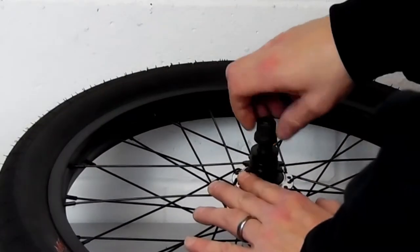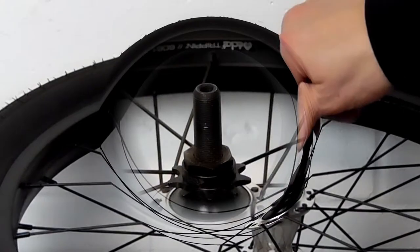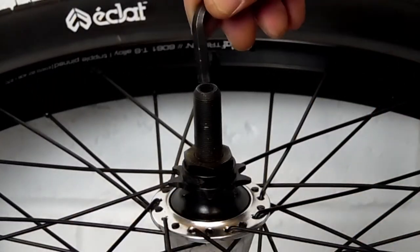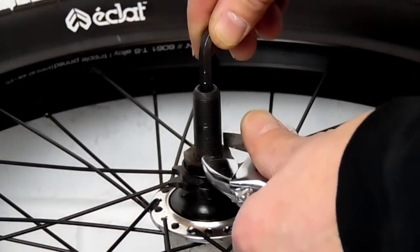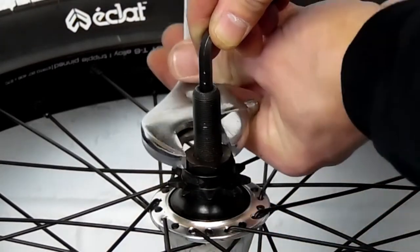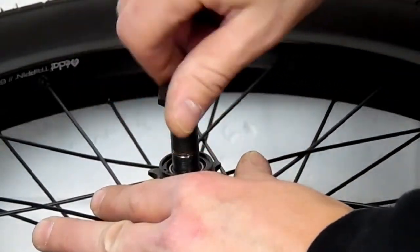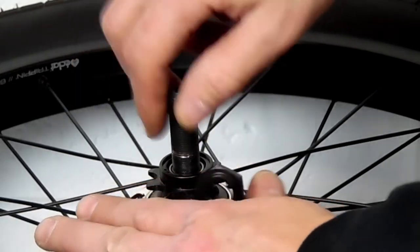After you get the wheel off, take the axle nut off and the washer. Then using an Allen wrench on the inside of the axle — you can do this on the side we're working on or you can put it on the back side — we're going to take the cone nut off.